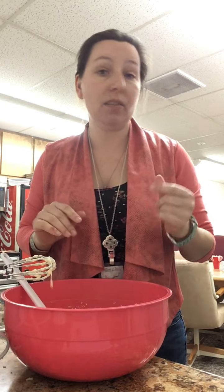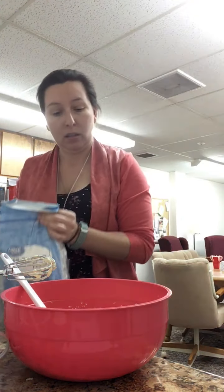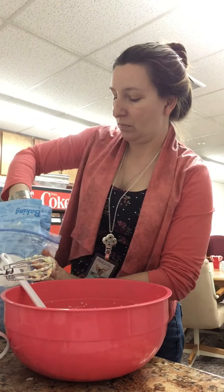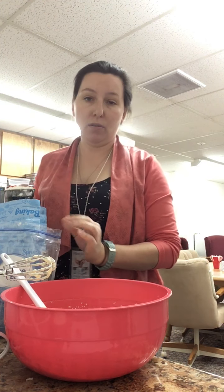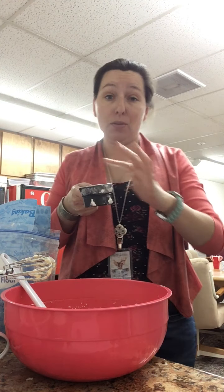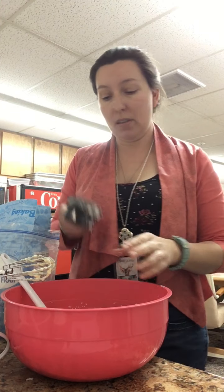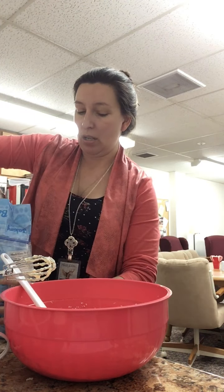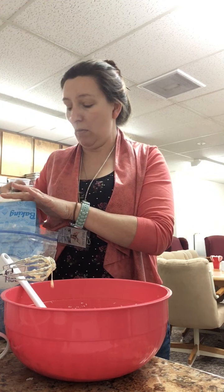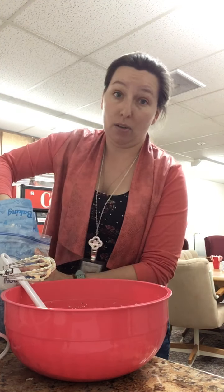Now we need the dry ingredients - we need two cups of flour. Make sure when you're measuring your flour you scrape a knife or your finger across the top of the cup so you get a nice even measure. If you get too much, it's going to dry your cake out. If you get too little, it's going to be too wet. Accurate measuring in baking, especially with flour, is very important.